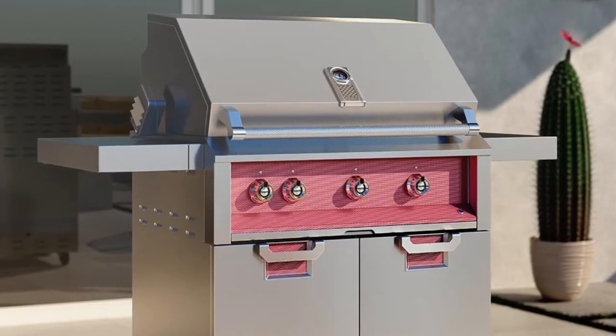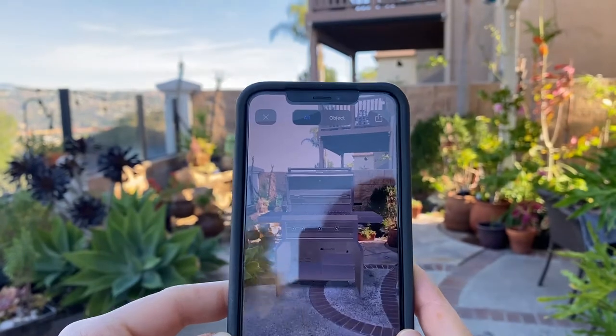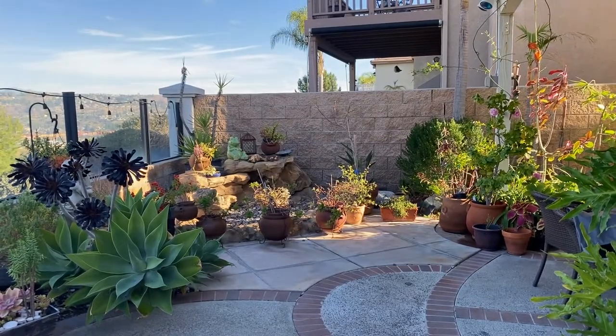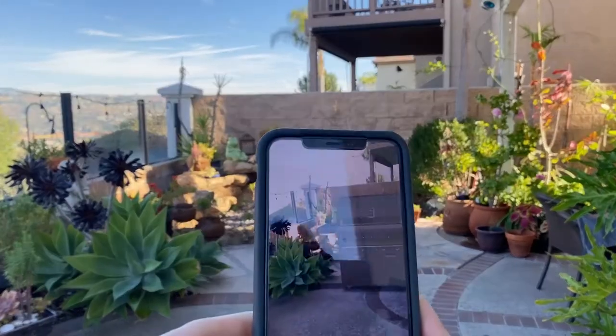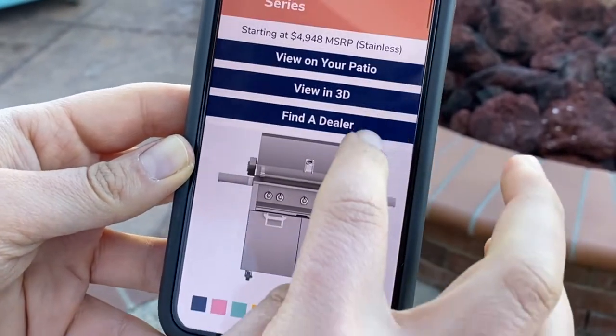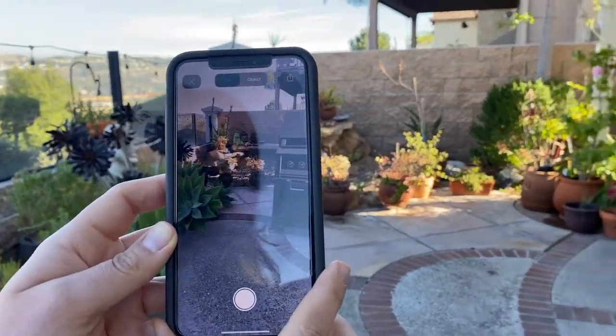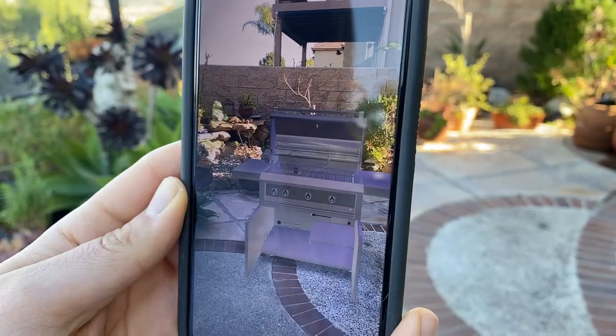Aspire by Heston grills are the perfect appliance to complete your outdoor oasis, and now the tool to place one right in your own backyard is just at your fingertips. Our new augmented reality feature allows you to select the Aspire grill of your choice and, using a smartphone or tablet, move and set one anywhere in your outdoor space.